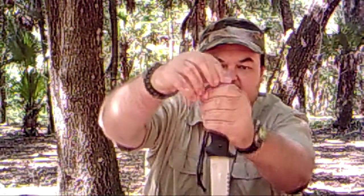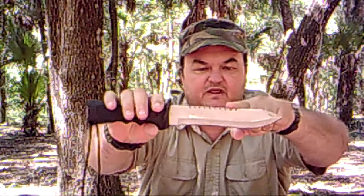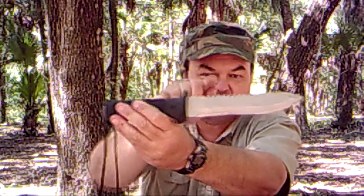It just screws back into the top - secure and waterproof. It's got a nice handle, a straight blade, and on top of the blade it actually has a saw back. All the teeth on it can be used for notching and cutting down small trees for your shelter that you need to help build.